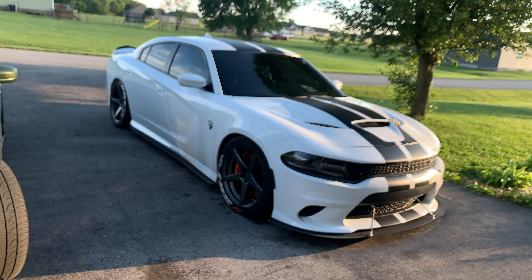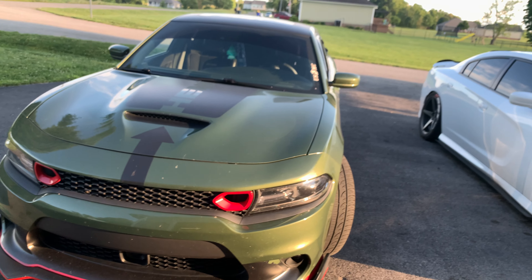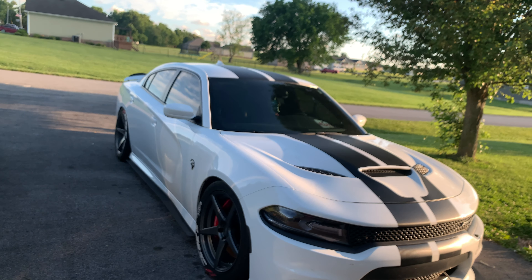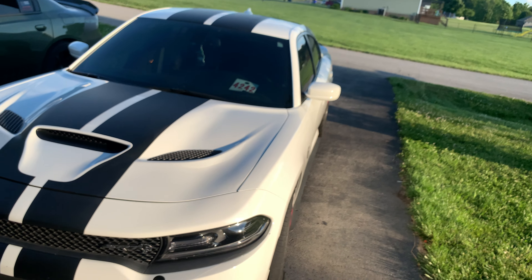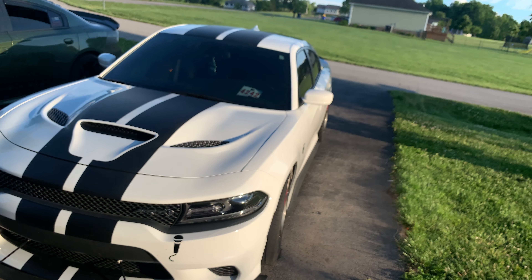I took the chance today to go ahead and make the video while I could — hadn't dropped one in a while. If you haven't been following, please follow. I'm trying to make more videos and I've got to get my camera set up and upgraded. But yeah, this is my 2018 Hellcat.